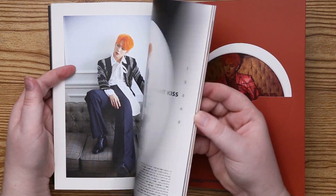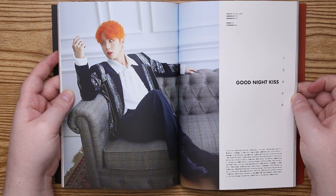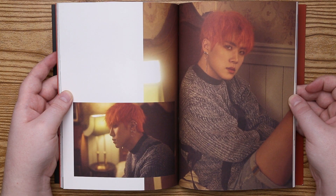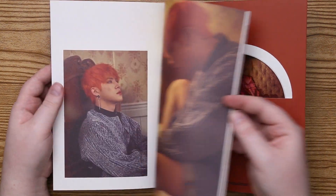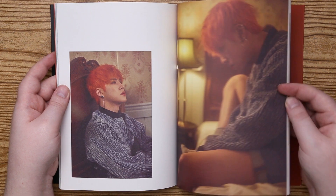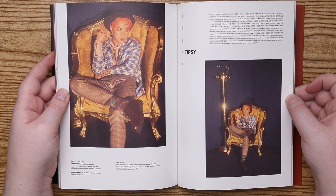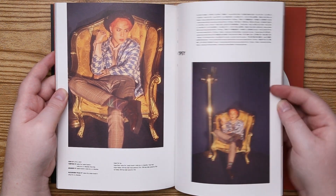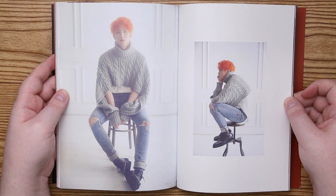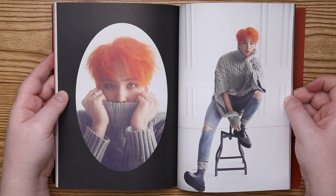It looks like the photo on the cover of the other album. I loved the music video, how he kept finding little lipstick kisses everywhere. I kept looking through to see if I could find one that they just kind of left, but nope.